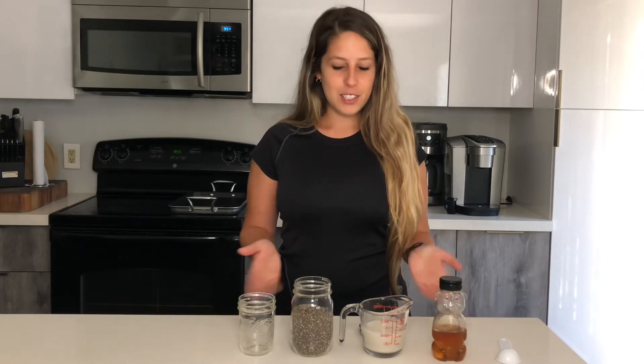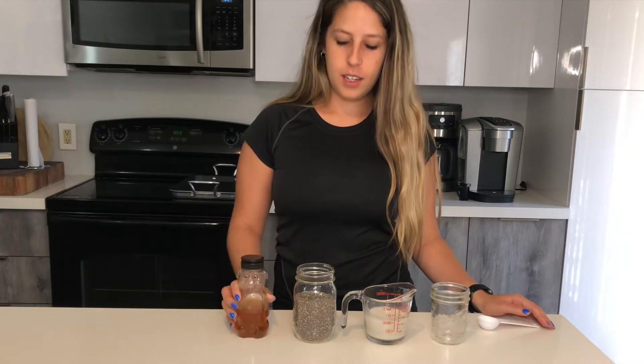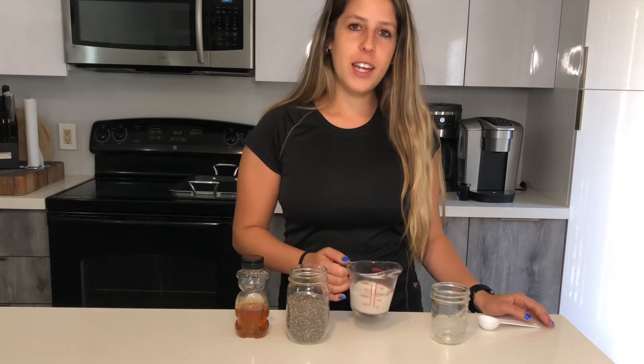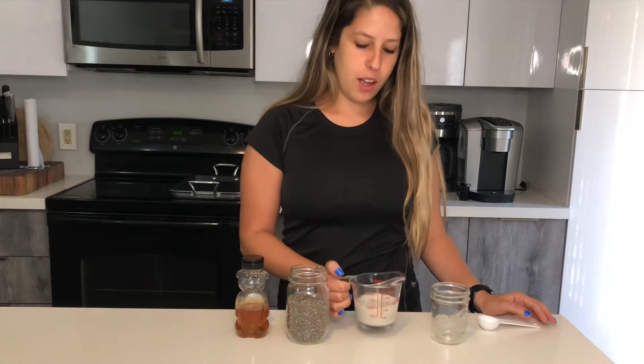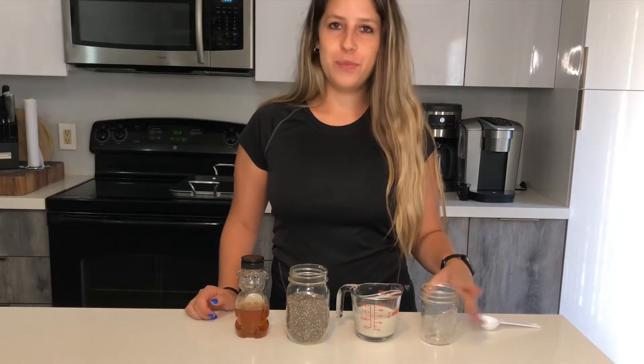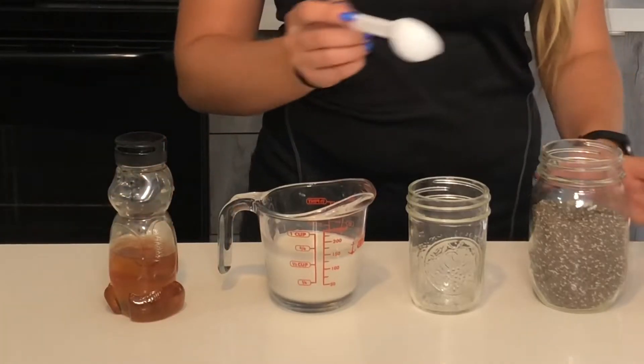You just need three ingredients, so let's get started. The ingredients you'll need are any sort of sweetener — I'm using honey — chia seeds, half a cup of any milk that you like — I'm using unsweetened vanilla almond milk — and then a jar or you can use a bowl.